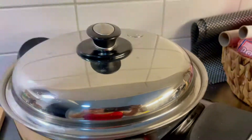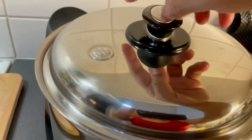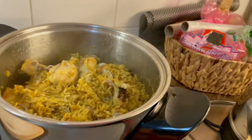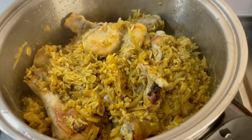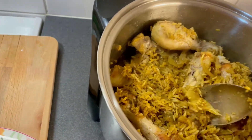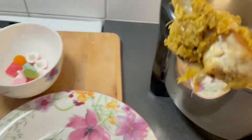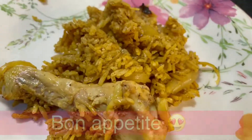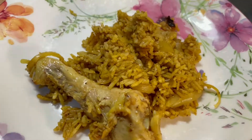So this is ready already! And then we put this in — I have to cook more. Let's see how it turns out.